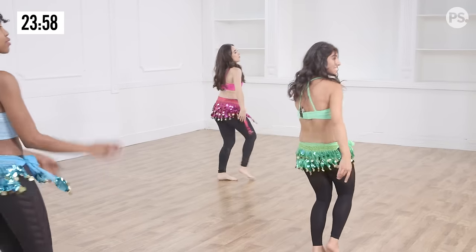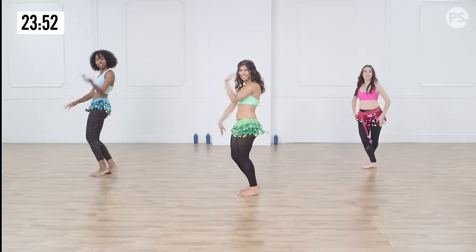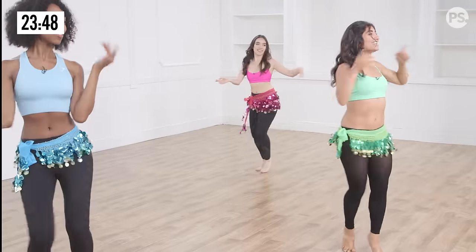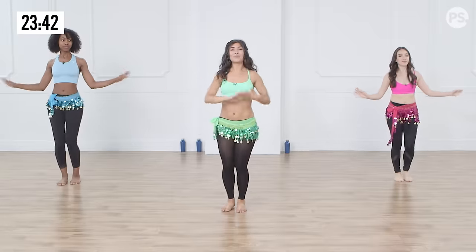Body roll, cross step, body roll. Lovely, one more. Lovely. Big chest, big chest. Turn around, keep that head nice and high. Keep smiling. We're gonna hold it here and we're gonna take it from the top: four, three, two, one — twist.